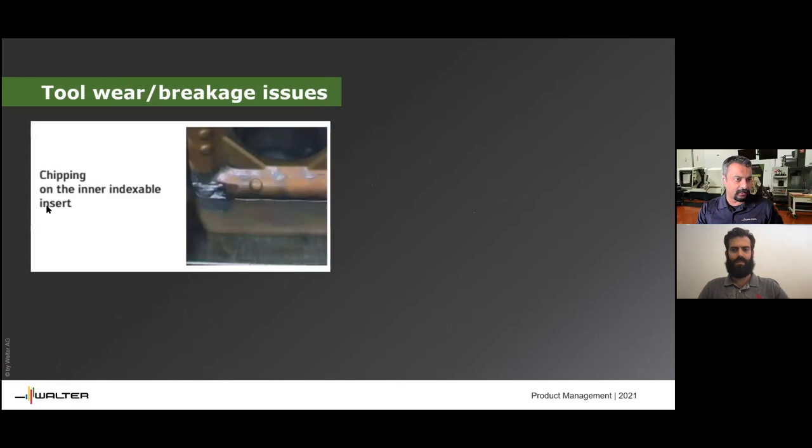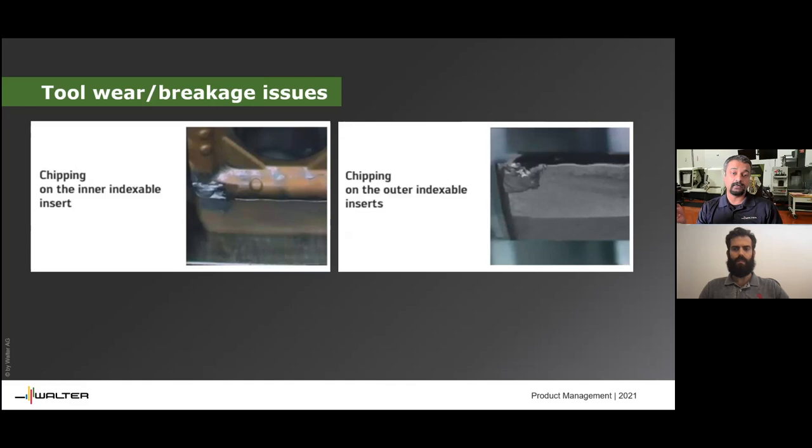If the grade is too hard, the inner insert can chip, and once it chips it can blow up the entire tool. The same thing happens with the periphery insert on the outside — if the grade is wrong or the feed is too high, it can cause serious damage. Another possibility is not enough coolant or no through-coolant, which creates a lot of heat and can seize the drill or blow up the insert.